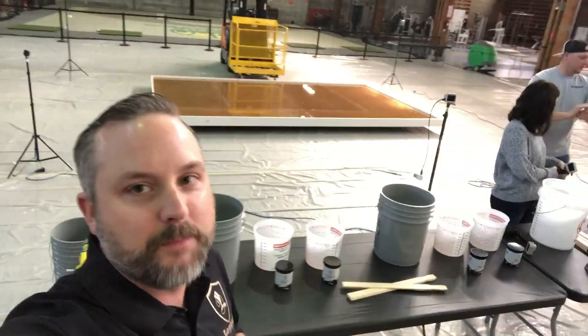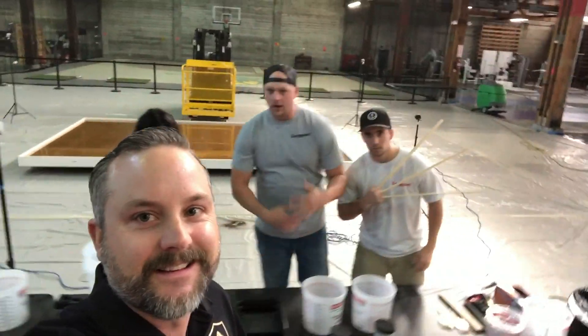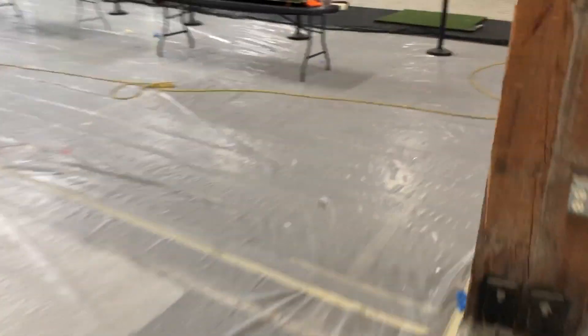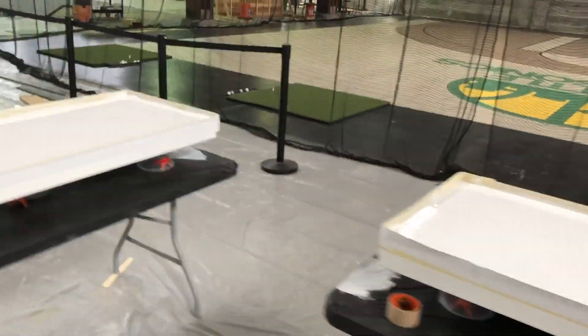I got Tim and Ray in here prepping some countertops. Let's go see what's going on. Getting set up for this special project, it's about to go down. Everyone wash your hands when you're done with the restroom. Some nice shiny floors. Looks like we got custom-built counters about to be coated.